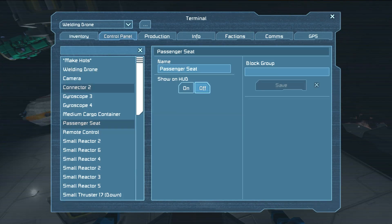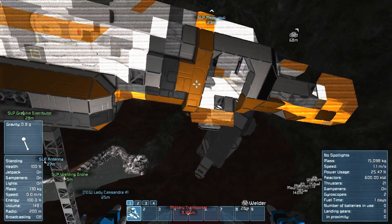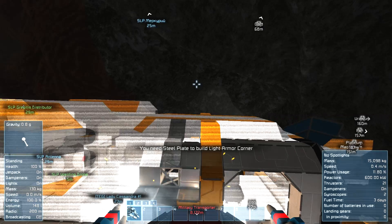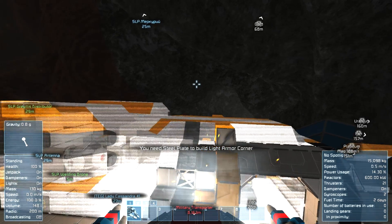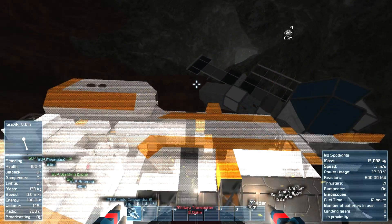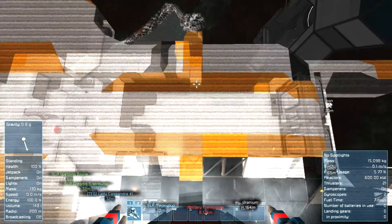I wonder if we should actually put guns on the ship as well, so if we go out there we can shoot down the asteroids. Good luck trying to freehand shoot them - you would need a turret, not a fixed gun. You can't put turrets on small ships. I don't love trying to do it by hand. You could probably see them, but I don't know if you could react in time to actually shoot them.